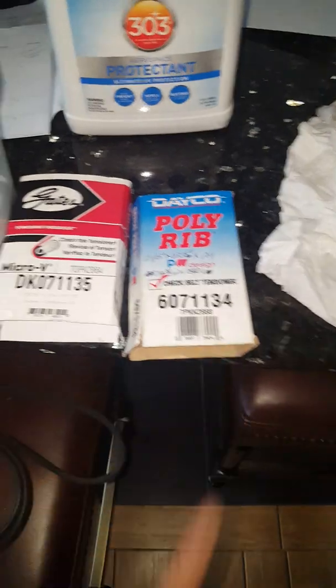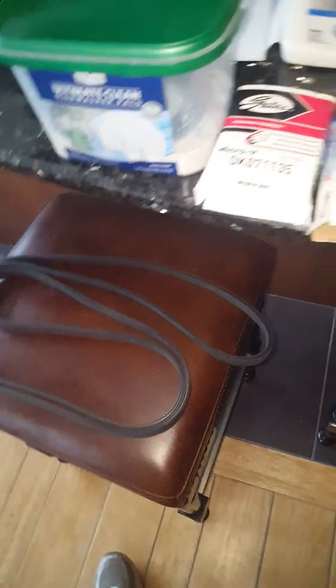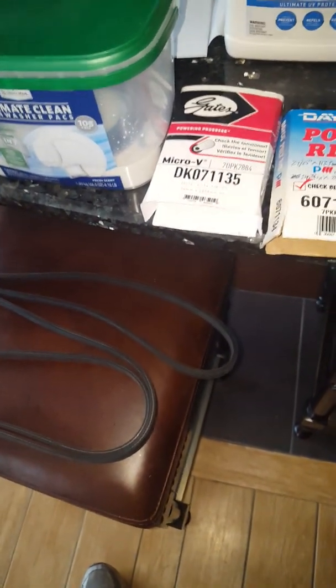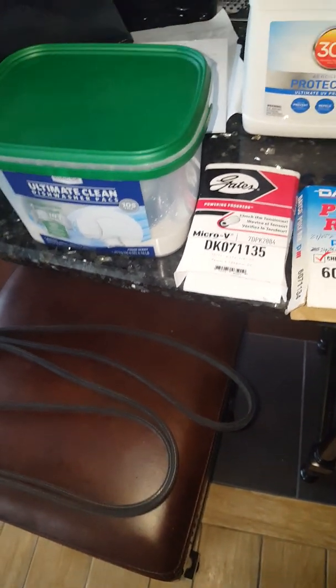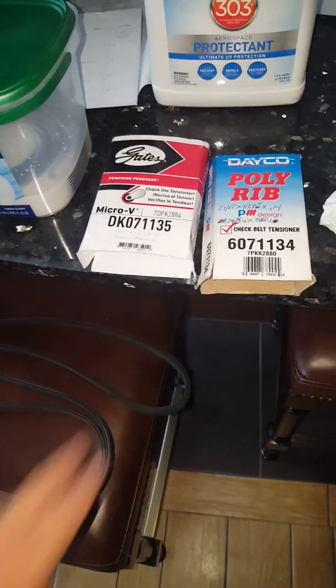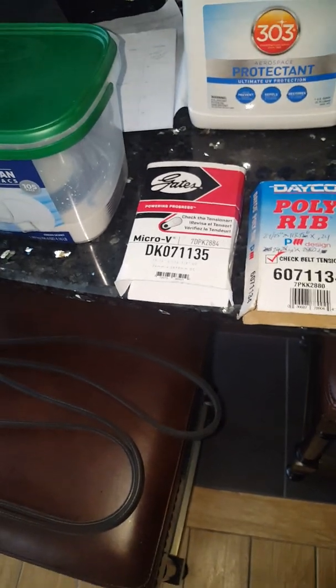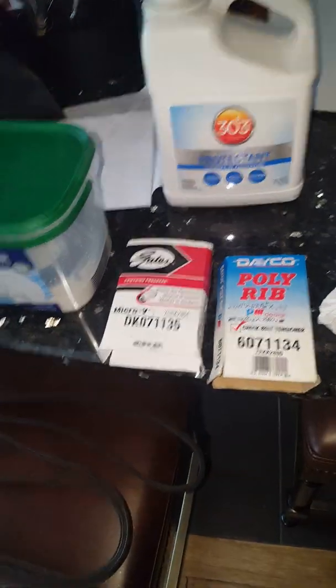That would explain the 1134 versus the 1135. Gates may not make a DK071134 because there are multiple fitments — the Cayenne belt also fits the Panamera and tons of other vehicles. I'm going to put the Dayco on first, which is the shorter of the two, and see how that works. With expansion from heat and stretching and riding in the pulleys, this should not be a big deal. Both Gates and Dayco verified these are guaranteed-fit belts for my application. The other belt is going in the trunk by the spare tire, just in case something cuts or nicks the belt.